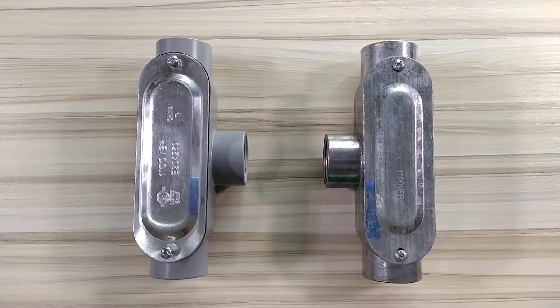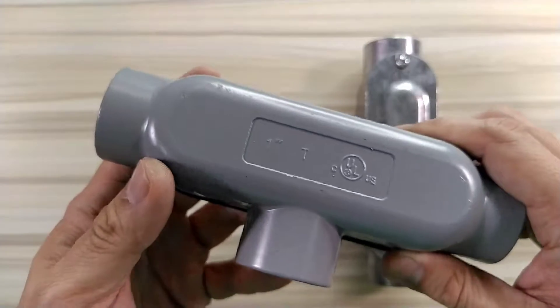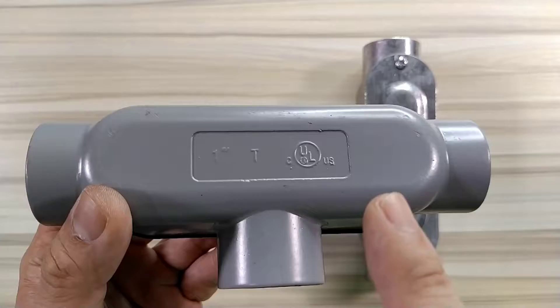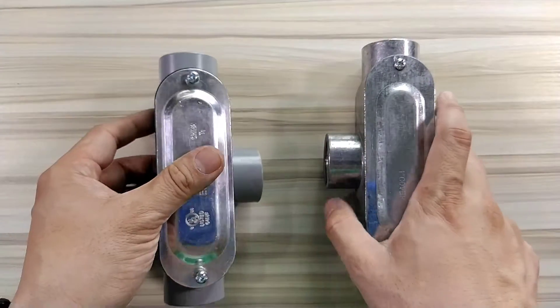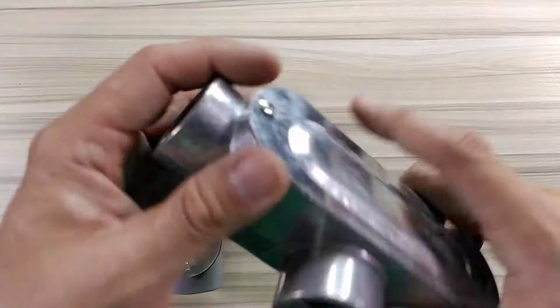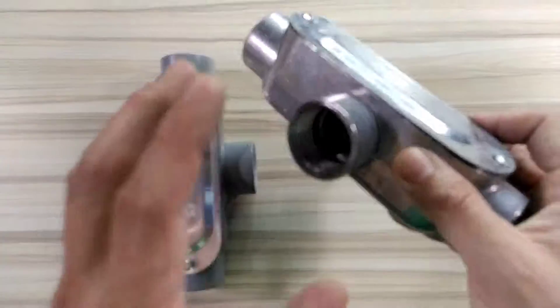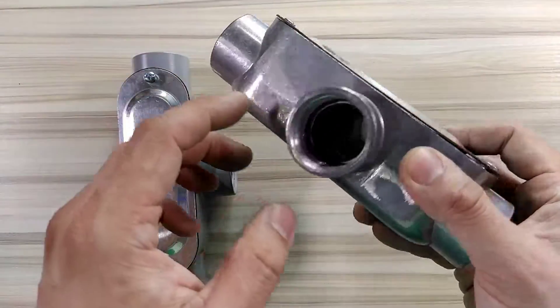Hi guys, welcome back here at Alfresteel. We have here two types of conduit body. This is the T conduit body — as you can see, it's embossed here and it's a UL grade material, so this is quality that is definitely acceptable in the market. This one is made for IMC; this one is powder coated, this one is not powder coated.